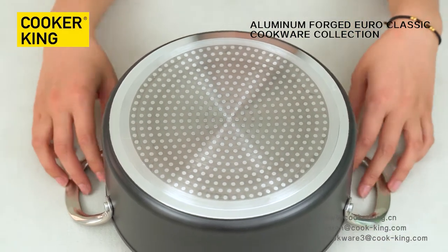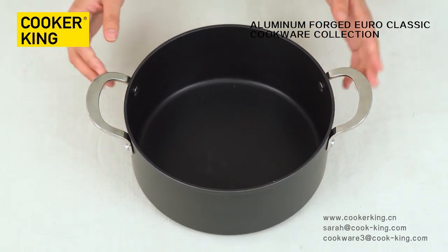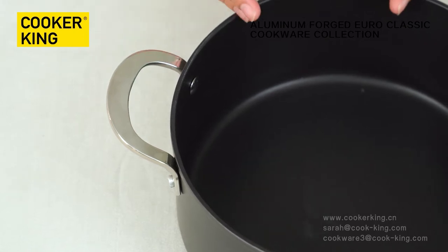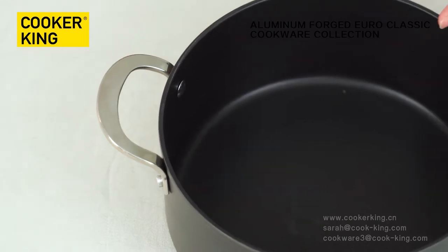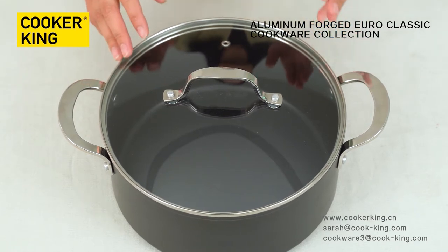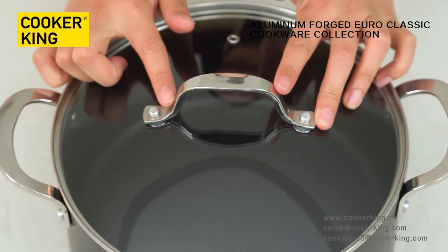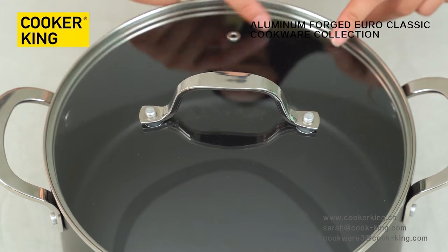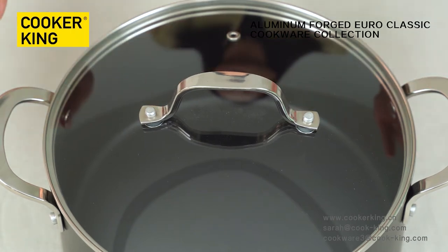Let me look at the handles. There are two handles beside the casserole. The material is stainless steel. If you don't like this material, you can change to black bakelite or wooden handles. Now let me introduce the glass lid. The glass lid is transparent, so we can see the inside condition very easily. The knob is the same material as the handles — stainless steel. This is the vent. The material can be changed as you like.